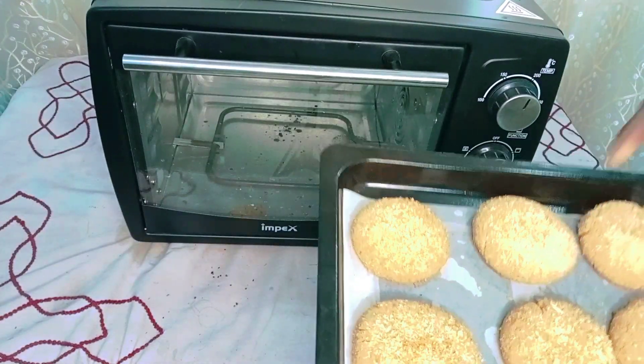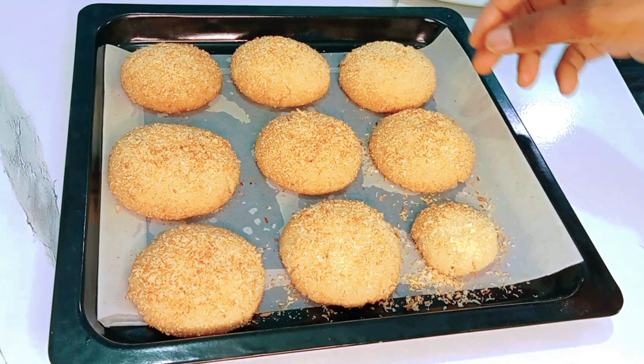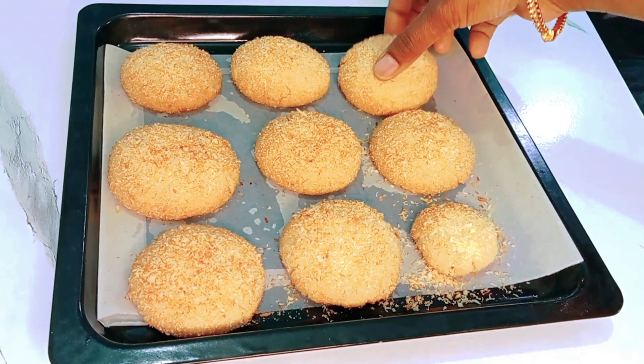After that, the cookies are soft. After that, the cookies are crispy. I will prepare for the cookies.